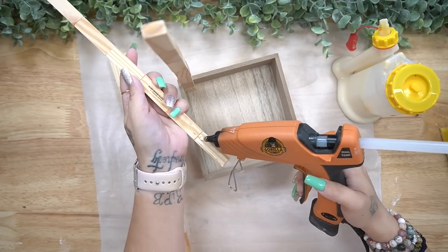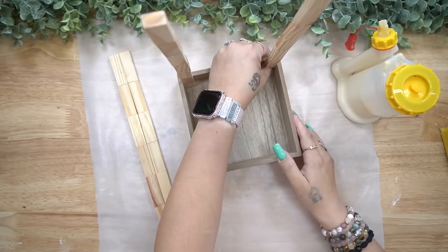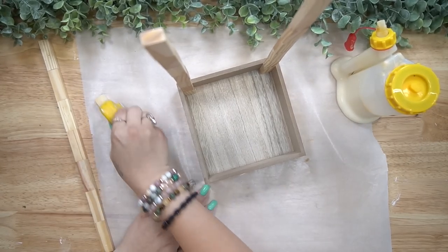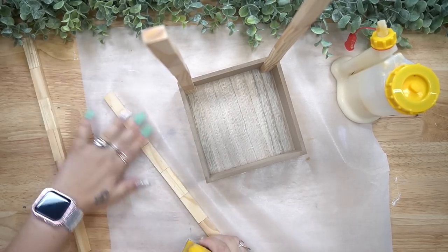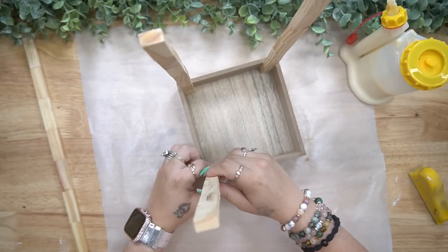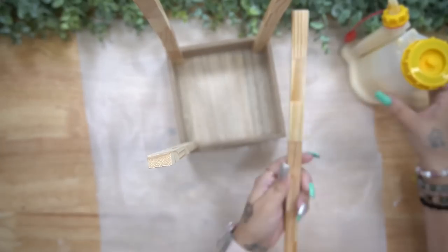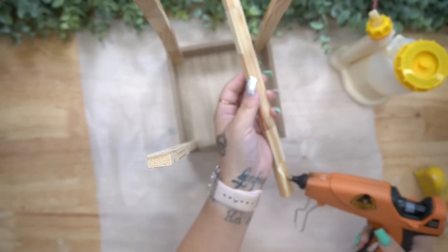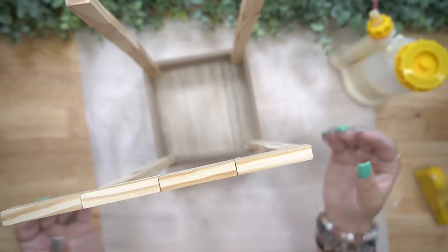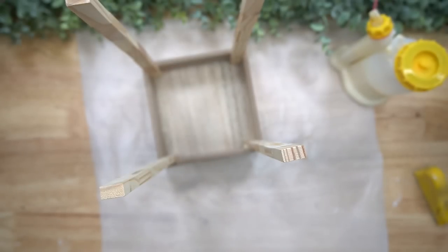Next, I glue these down to this box from Dollar Tree that has the little label on the front. I glue these down with some hot glue and a bead of wood glue, because the wood glue is going to ensure a long-lasting hold, and the hot glue is going to ensure that you have a quick hold.